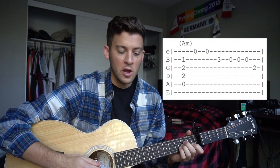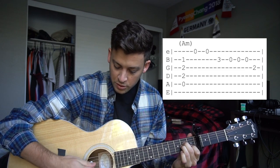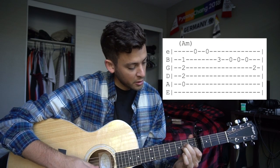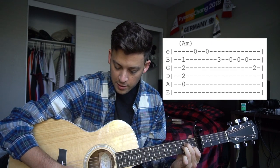So the first chord we're going to start on is an A minor chord. You're going to strum just the 4 strings in the middle — your A, D, G, and B strings. And then we're going to pick our high E string twice.